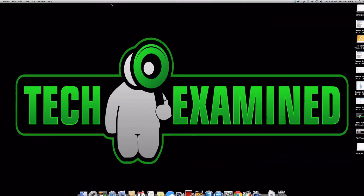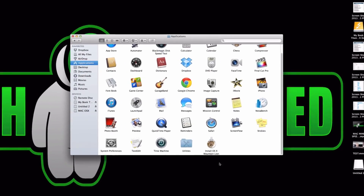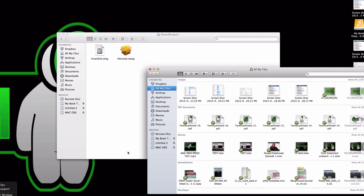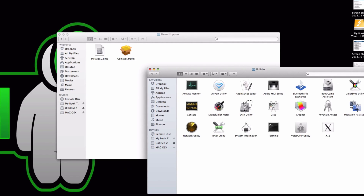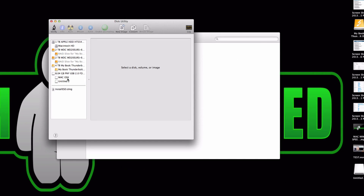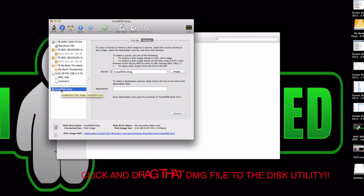Once you download Mountain Lion, it goes into your Applications folder. Right-click the installer, choose Show Package Contents, go to Contents, then SharedSupport — and you'll find the DMG file there. Open up another Finder window because what you're really going to do is drag that DMG file into Disk Utility.